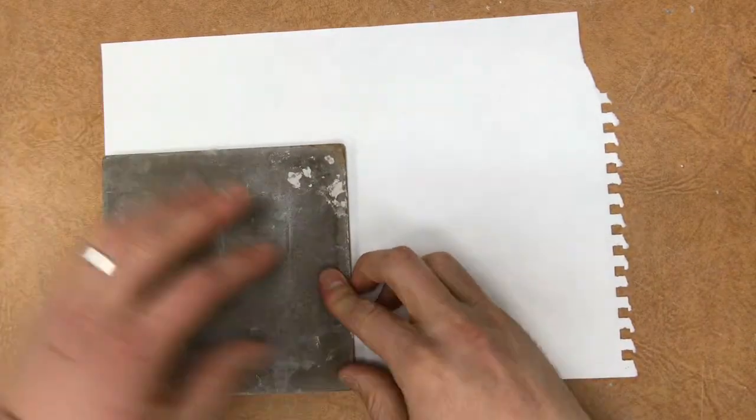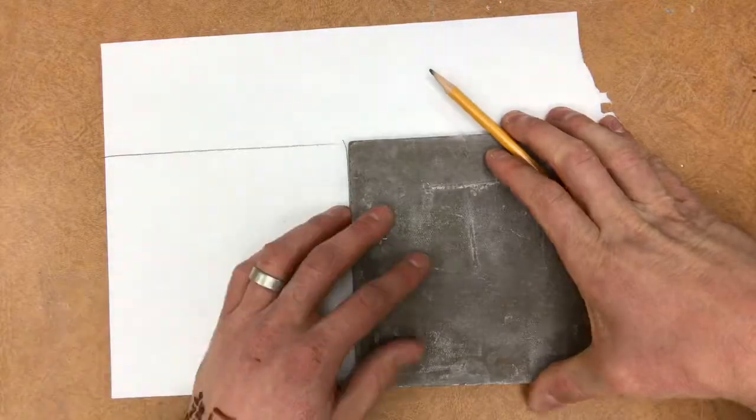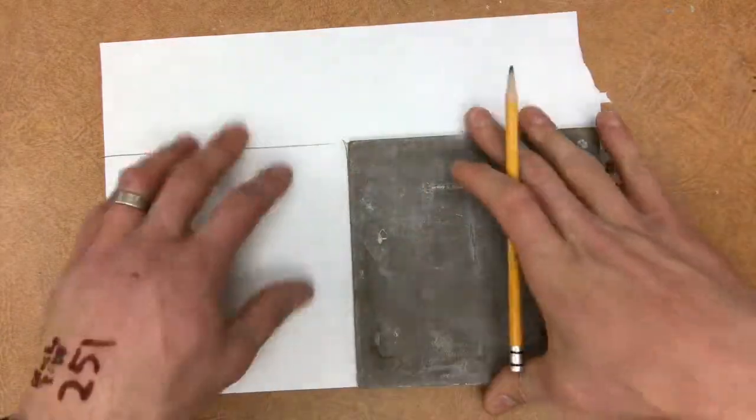Alright, you're going to start by laying down your square template on your piece of paper. If you can, put it in the corner and try to fit two per page. That will save you some time later on.